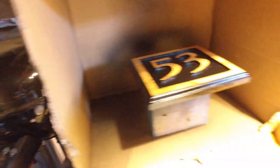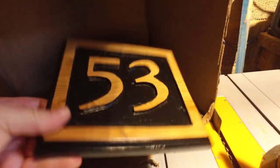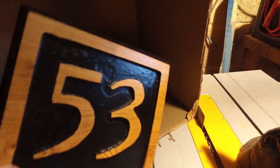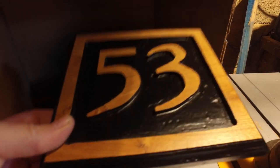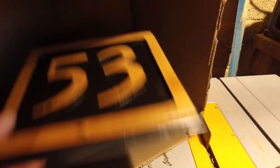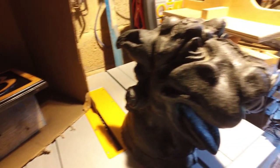New project here — this is a house sign, again oak carved. That's going to go on the front of someone's house, but we can do those for people. I'm going to be working on those as I do another one.